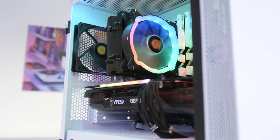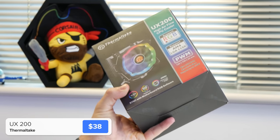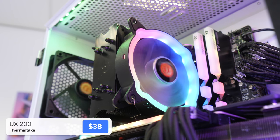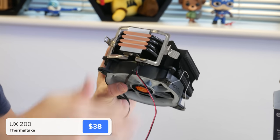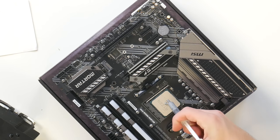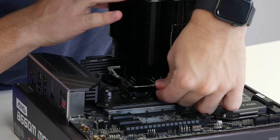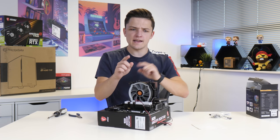I'm going to go about installing the CPU cooler while the motherboard is still out and easy to access. This is the Thermaltake UX200. You could stick with the Ryzen stock cooler but for around $38 it's a really great choice. This cooler has a really clever mounting system — it just uses the basic pre-installed AMD compatible brackets, which means once we've applied a little bit of thermal paste about the size of a grain of rice, we can simply slot it on top with the clip sitting on the plastic bracket.